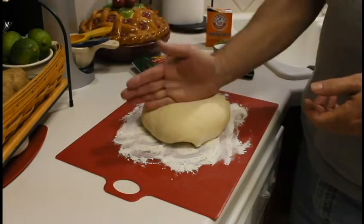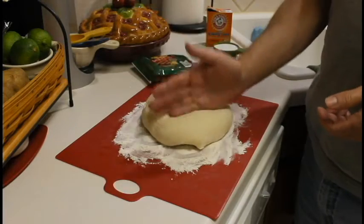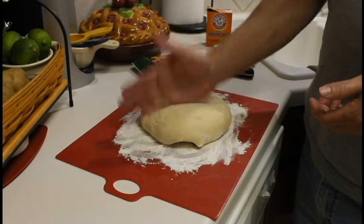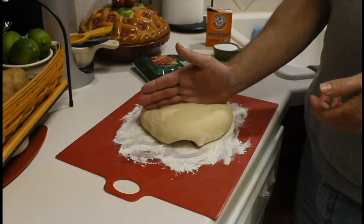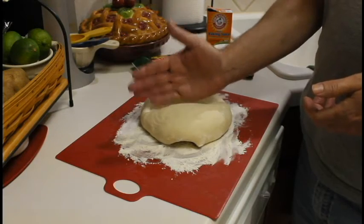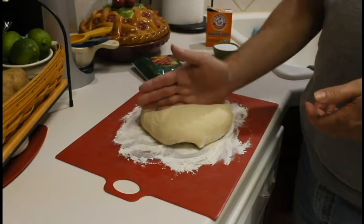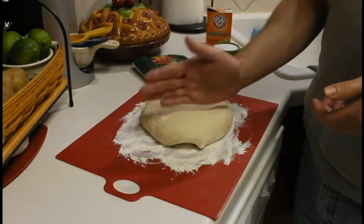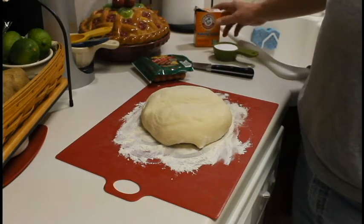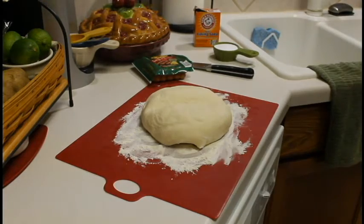So I got my dough here. It's risen again, and I'm just gonna cut this into probably — this makes six hamburger buns — so I think I should be able to get about 12 pieces of dough to make 12 of these pigs in a pretzel. I'll bring you along and show you how to do that. I've got my baking soda ready and 10 cups of water boiling, so I'm gonna show you this process.